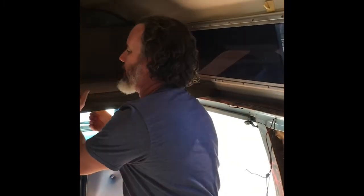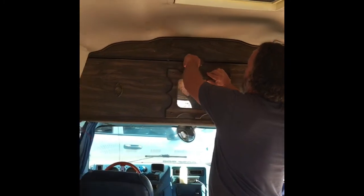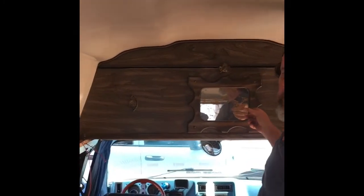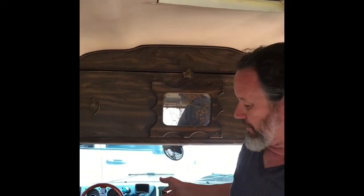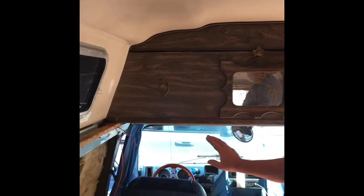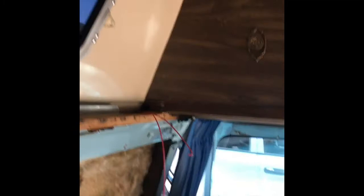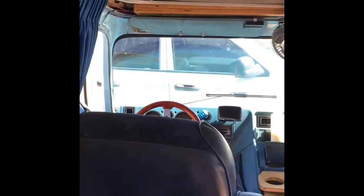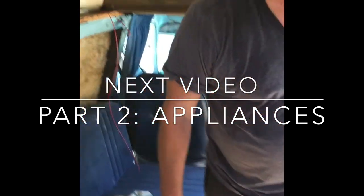One of the reasons I went with rift-cut oak is because I think it's the only thing that's going to match this fantastic seventies blue interior, which I like because it's kind of funky and we have curtains. The captain's chairs are in good shape, the couch is in good shape, the dashboard is nice. So let's go inside and take a look at some of the items that we have for the build.